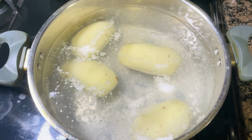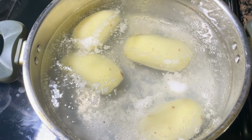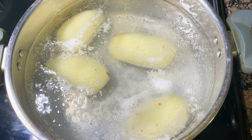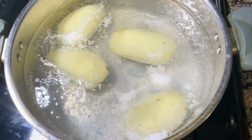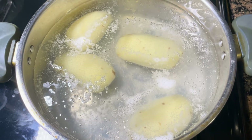While I prepare the filling for the egg rolls, I'm going to go ahead and boil four potatoes. I typically like doing the egg rolls with a side of mashed potatoes, so I'll let these boil in the meantime and let you know what I do with them afterwards.